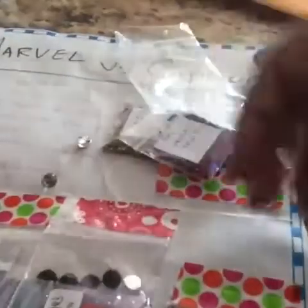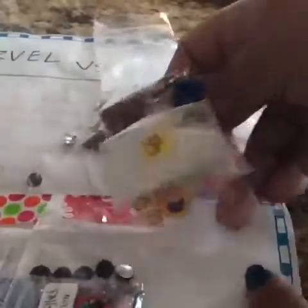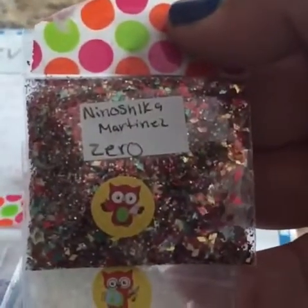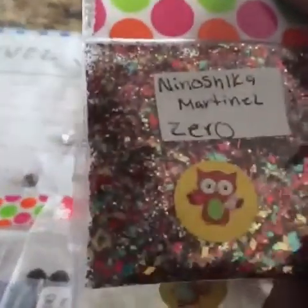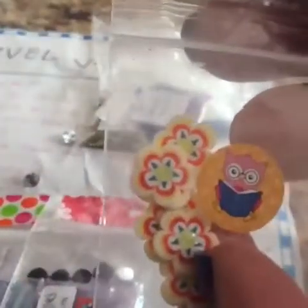And then we have another one here. It's from Minosca Martinez, I think. It says 'zero' on it, and it's red, gold, and blue — very beautiful, very shiny. She added some clear hexes and some nice floral pieces.